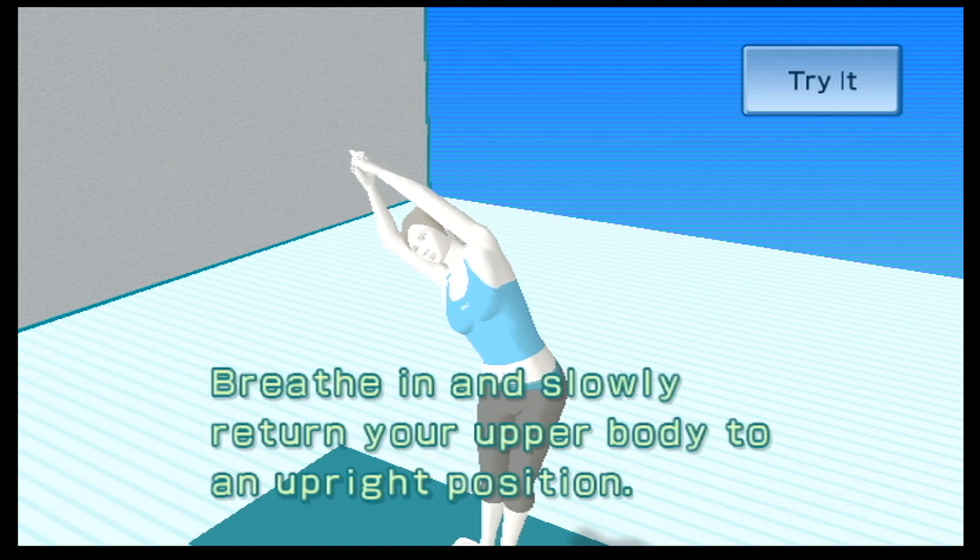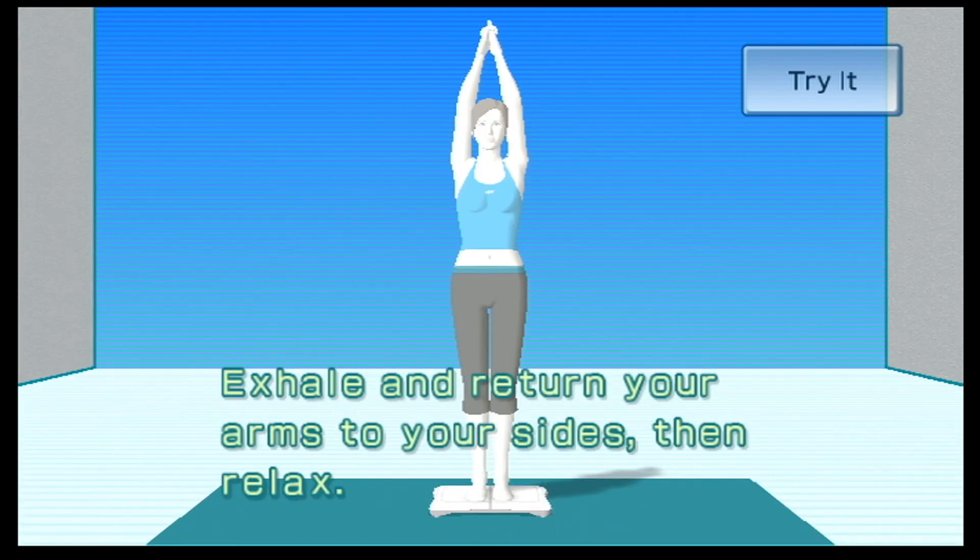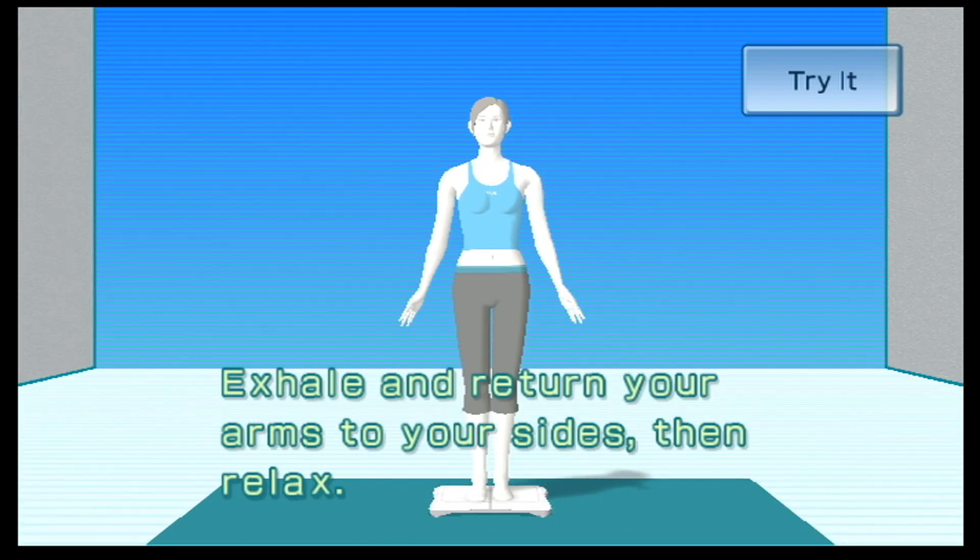Breathe in and slowly return your upper body to an upright position. Exhale and return your arms to your sides, then relax.